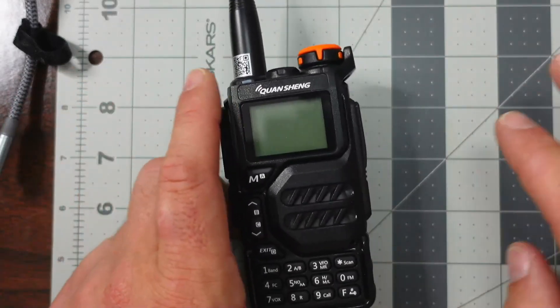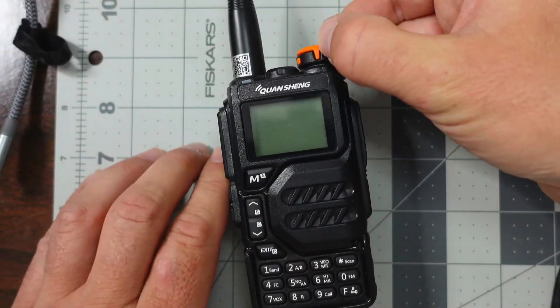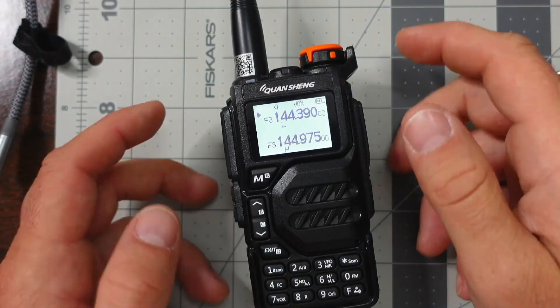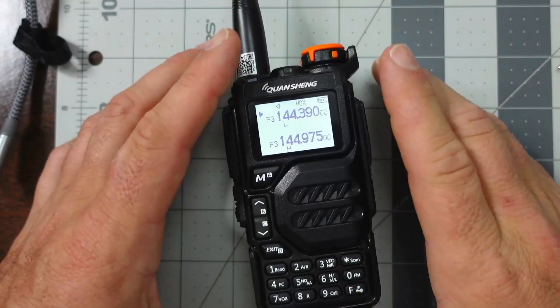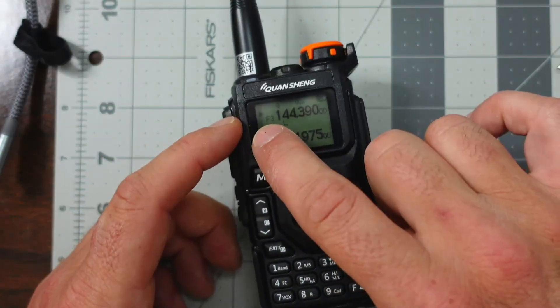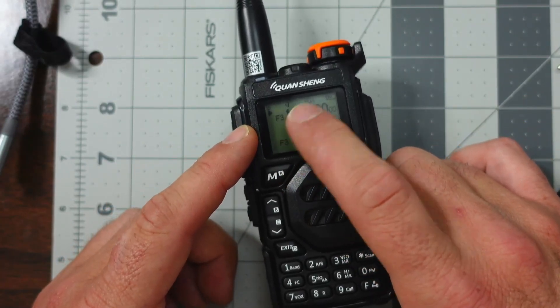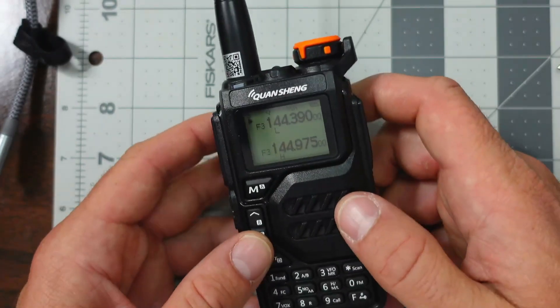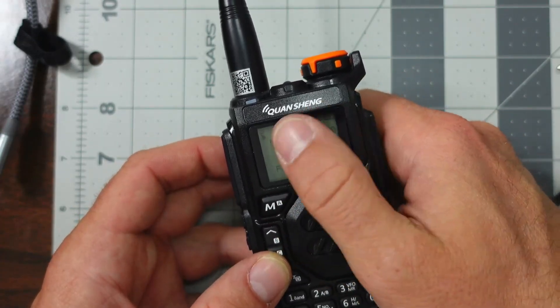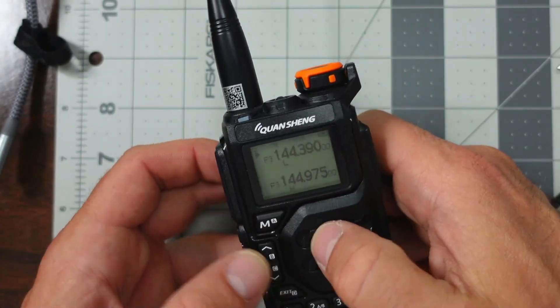The first thing we're going to do is go step by step and turn on our radio. We have a radio loading up and I'm going to go through some of the settings I had to change in order to get this to work. First things first, I'm on the A band — I know that because I'm selected on the A band with a little arrow to the left-hand side of the screen — and I'm set to 144.390, which is the APRS frequency.